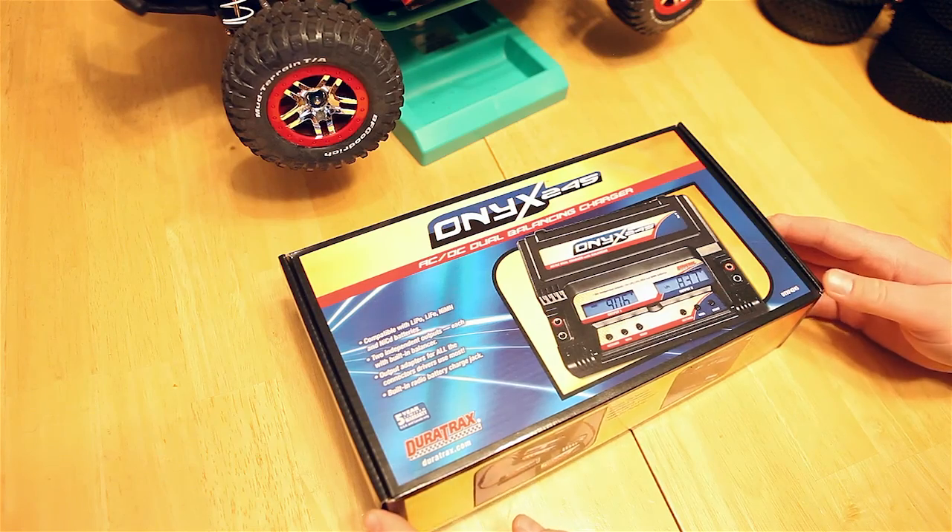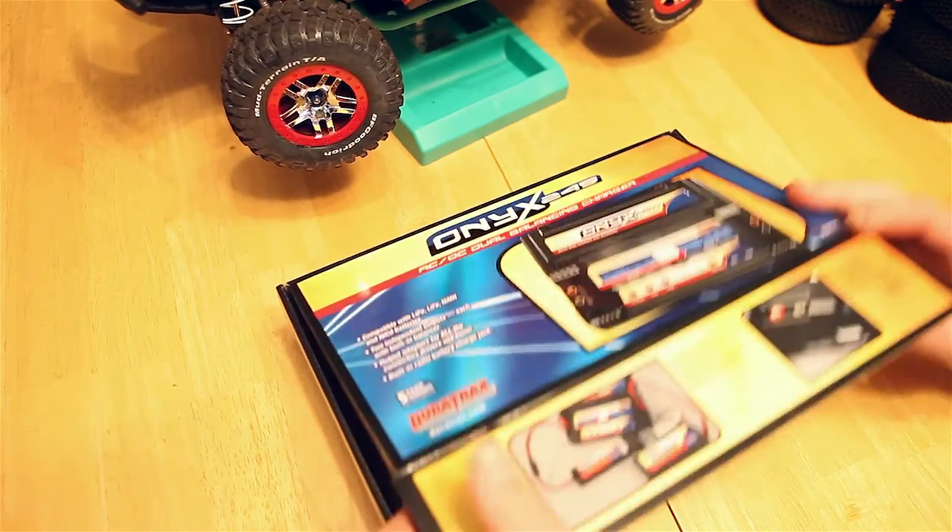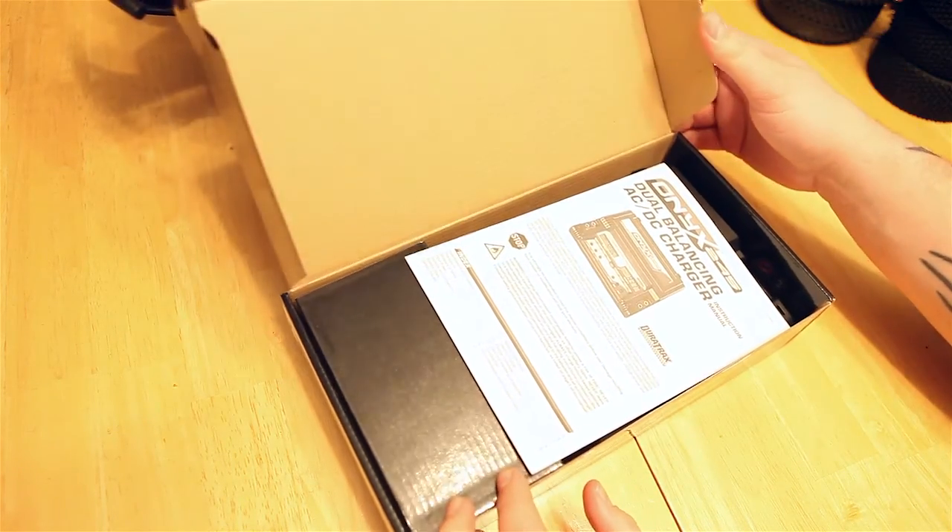I picked up this charger for its versatility. It looks like it's got quite a lot of good features for the price — it's $119.